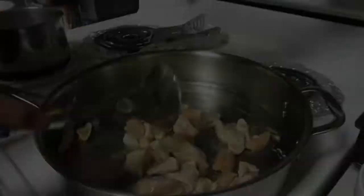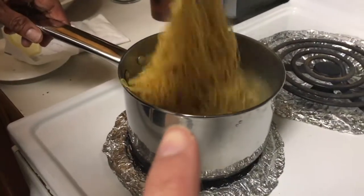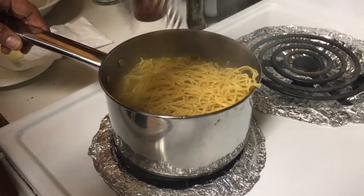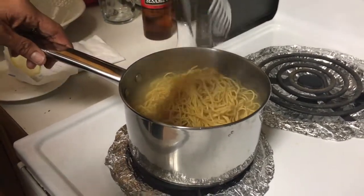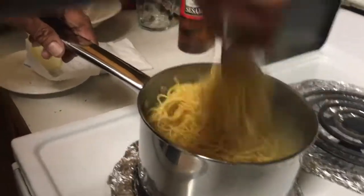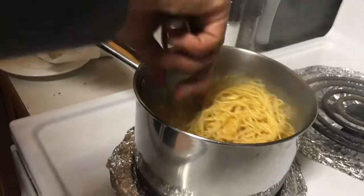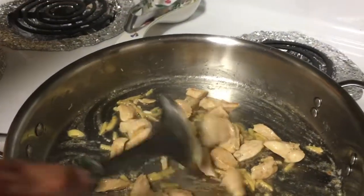While the chicken is sautéing, we're going to blanch the noodles — for about three minutes, depending on how high your heat is.